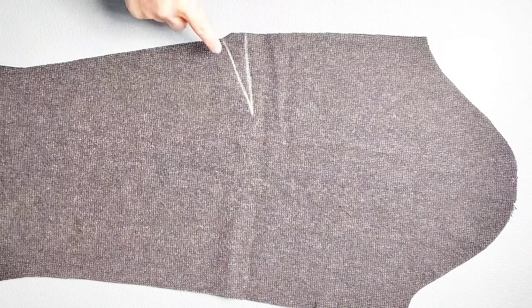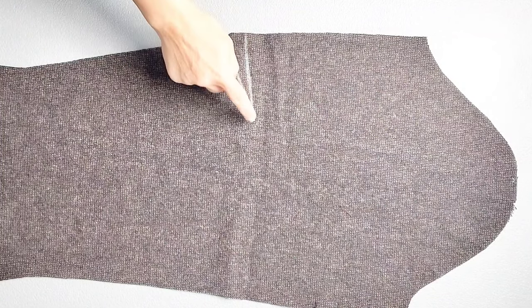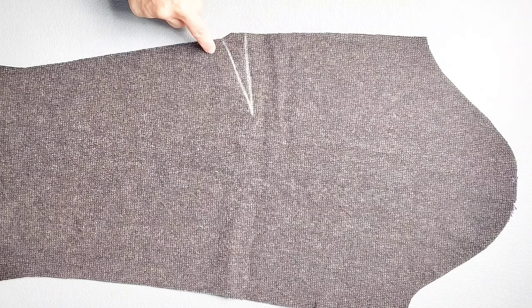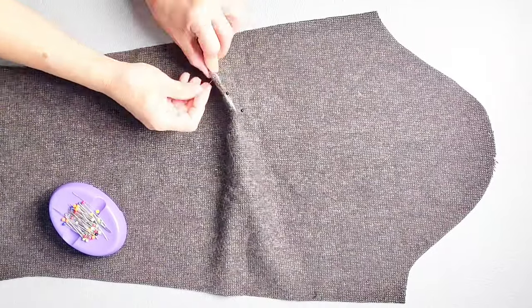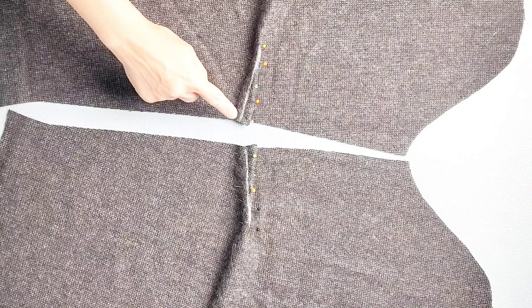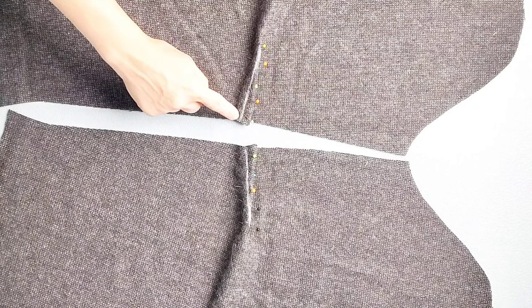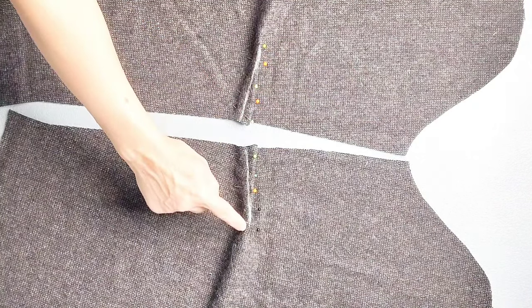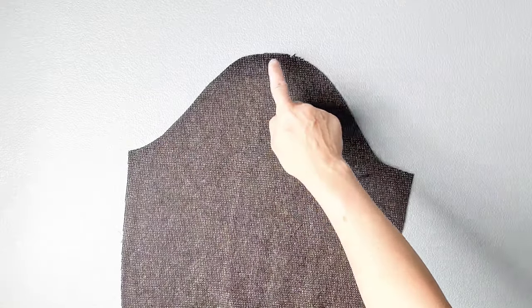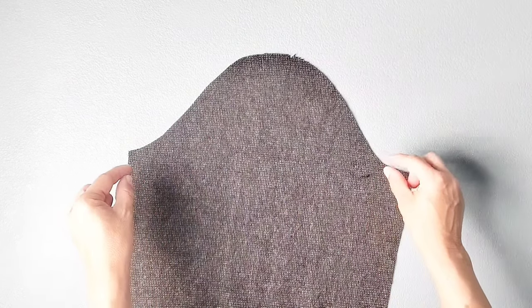To prepare our sleeves, we'll start with the darts. I've transferred the darts from my pattern piece onto the wrong side of my fabric and now I'm going to pin them in place just as we did for the bodice. Once you've pinned both of your sleeve darts, take them to your machine and sew them the same way as we did for the front bodice, sewing from the outer edge to the point, making sure to leave your thread tails and tie them in knots. At the top of your sleeve, go ahead and sew basting stitches from one outer notch to the other outer notch, leaving thread tails on both ends so you can pull them to ease the sleeve material into the armhole. Do this for both sleeves.